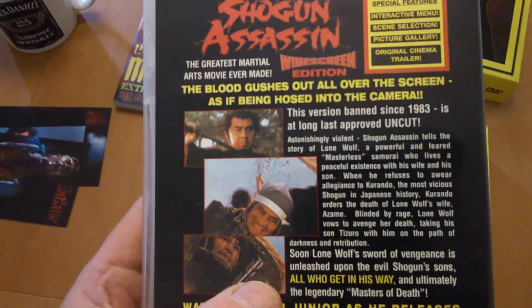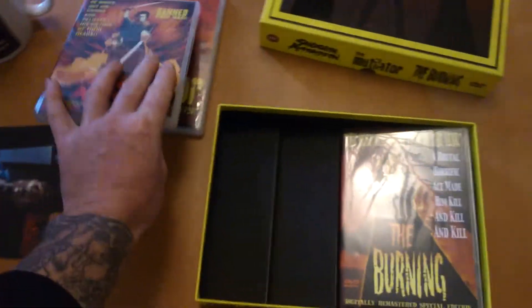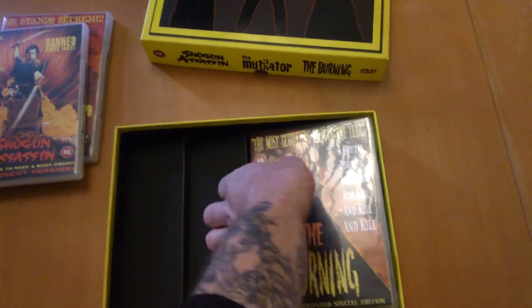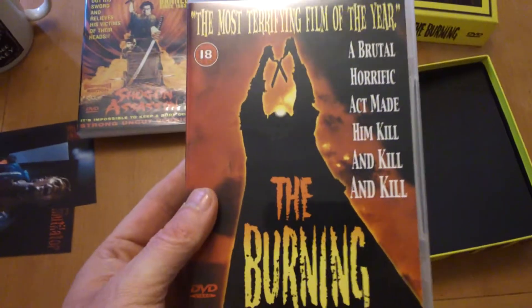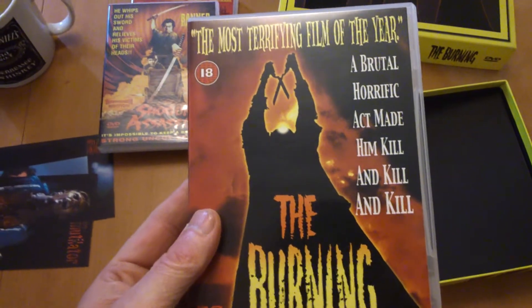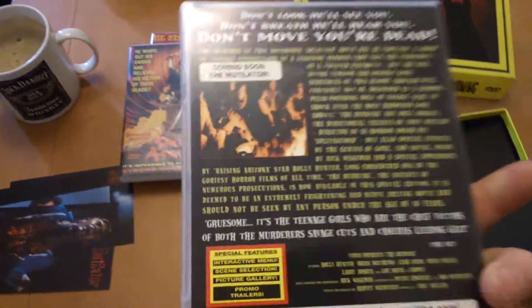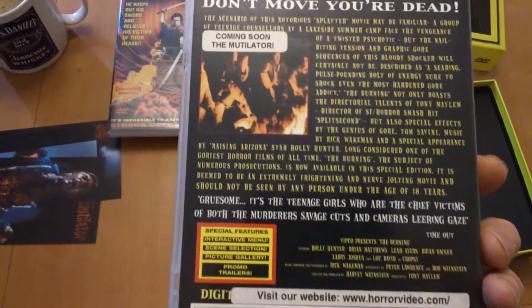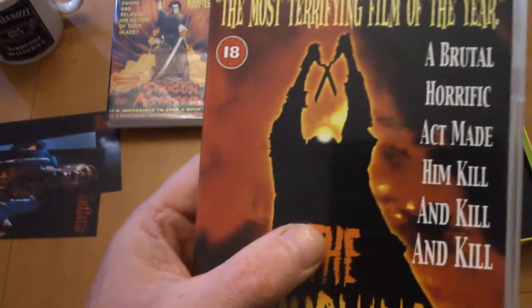What do you think about this when you watch this version — everything seems squashed together, I don't know. 'A brutal horrific act made him kill and kill and kill — the most terrifying film of the year.' Yeah, it's pretty good this. I enjoy this one. I'm gonna have to get an upgrade to the Blu-ray sometime.